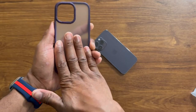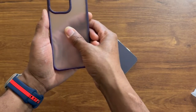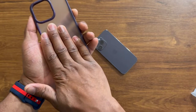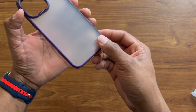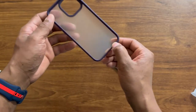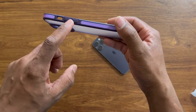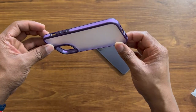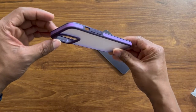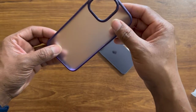It feels really grippy and not slippery at all. I can move my fingers on here and as you can see, I don't see any fingerprints or smudges. I put my finger on here and immediately the fingerprints just dissipate. Here you have a deep purple with some light purple accents going around the sides, and it blends in really well with the light and dark purple. I like the look of it.